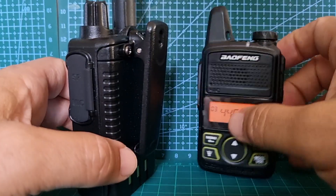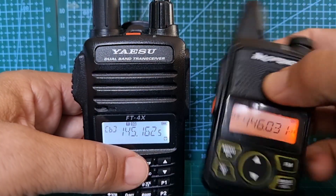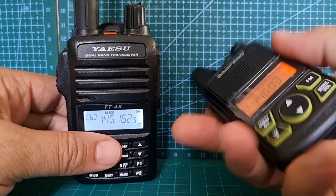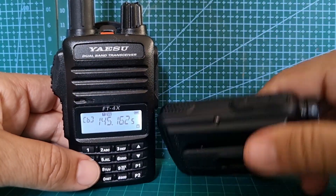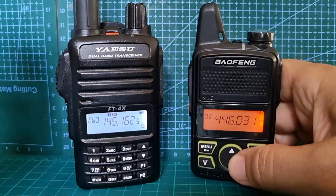Anyway, just thought I'd show you these side by side since I have them both here. Let me know what you think — would you buy a pocket radio for 15 pounds like this? It's like buying a big box of chocolates — you can use it as long as you like and you could probably still sell it for a tenner. 73, thanks for watching my channel.